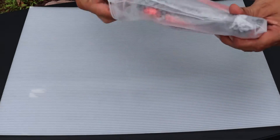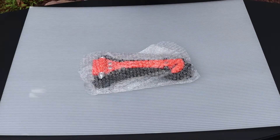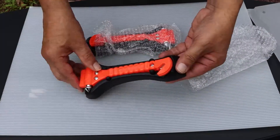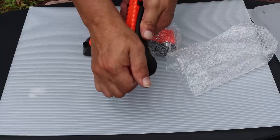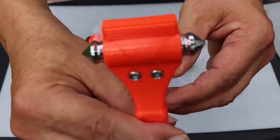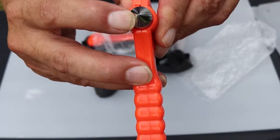This set of window hammers comes in a set of two, can be bought in different amount packages, has a clip-on stand to place anywhere in a car or truck, a blade for cutting seat belts, and a double-sided pointed hammer.